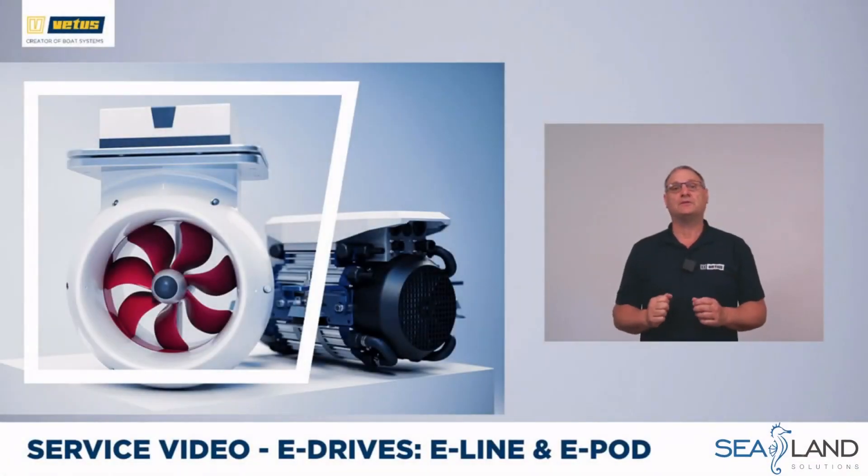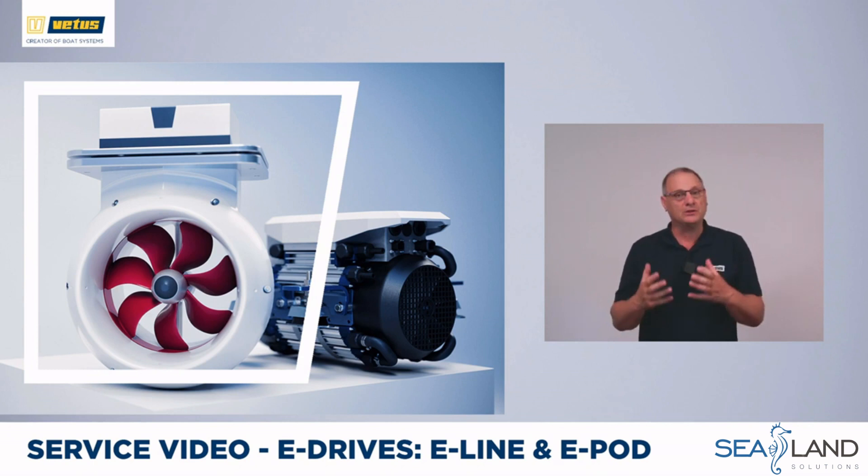Vetus has been a pioneer with electric drives since the 1980s. In this video we will dive deeper into the current range of e-drives: the e-line, an electric motor to replace a diesel engine, and the revolutionary e-pod which is fitted underneath the hull. We will also look at the fun of going fully electric, what it feels like in real life, and during the video we will install an e-drive so you can see the options for controls and monitoring.